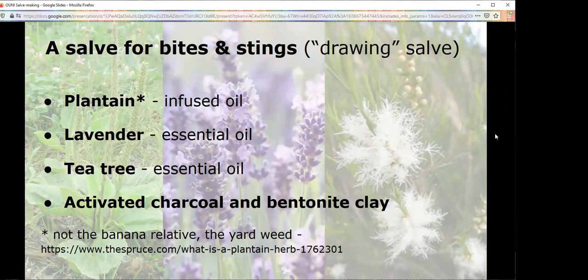What we call a drawing salve — this is the one where you would use the activated charcoal and bentonite clay. Plantain — not the banana relative; I guarantee you've got plantain in your yard, but you can also buy it. Infuse plantain oil and then add these other things, and it will actually help with bee stings. Don't use this instead of getting treatment if you're allergic. It also helps with plant stings and even splinters — it's a really useful salve.